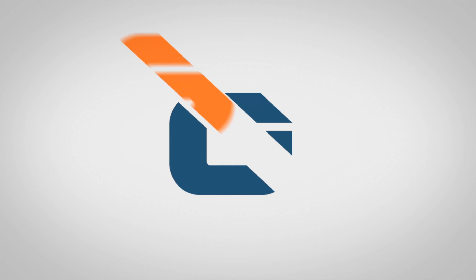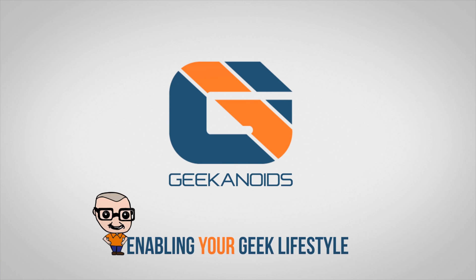I have got no idea how excited I am right now — this is literally a geekgasm. Hi everyone, this is Dave from Geekanoids and welcome to a brand new series on the channel all about my journey with an Ultimaker 2 3D printer. It is 3D printing time!